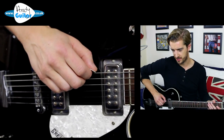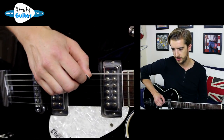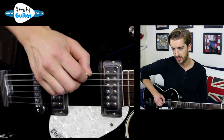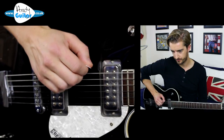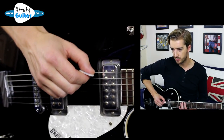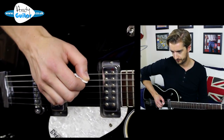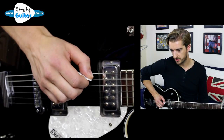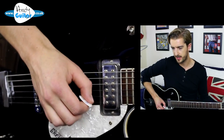The first exercise we're going to look at is just picking each open string with a down and up motion eight times. After we've done that one string eight times, we're going to move down a string, and so on and so forth down to the thinnest string.